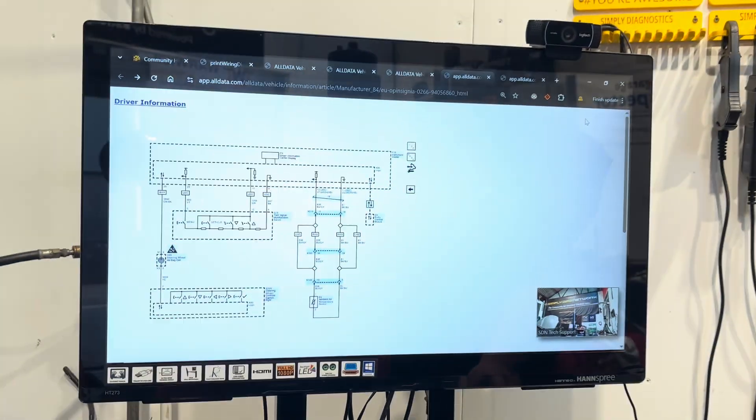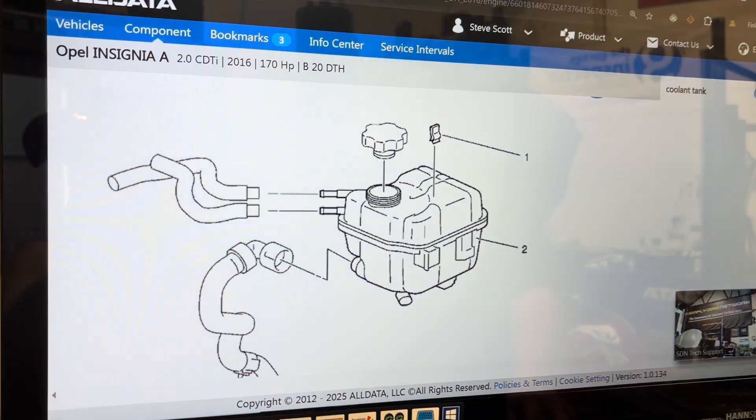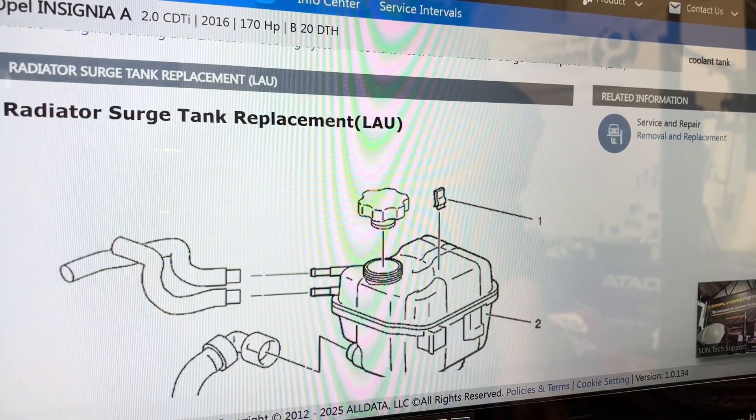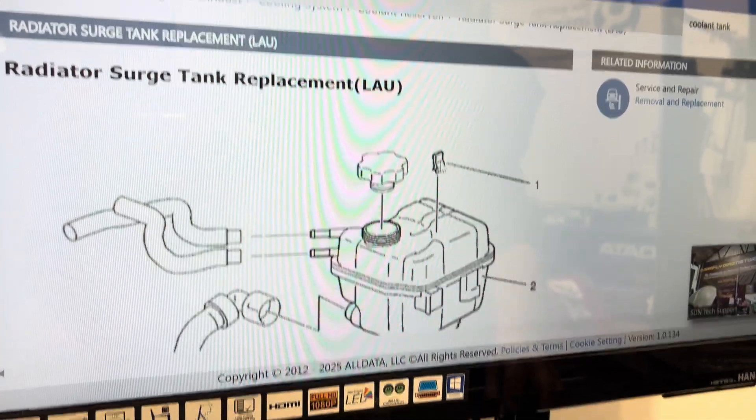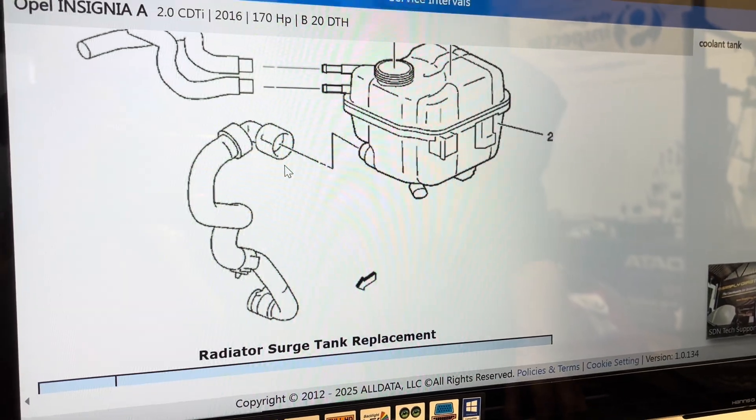We've got the coolant bottle out now. If you're not sure how to remove components and gain access, that's where AllData comes in again with the OEM information. Right-clicking to open in a new tab, it shows us how to take the bottle off - there's a clip, and all we do is pull the bottle forward and out. So we know how to take stuff apart without breaking it. Tech Tip Thursday - hope you found that interesting. Come and join us for free at simplydiag.net. We'll see you soon, thanks for watching!